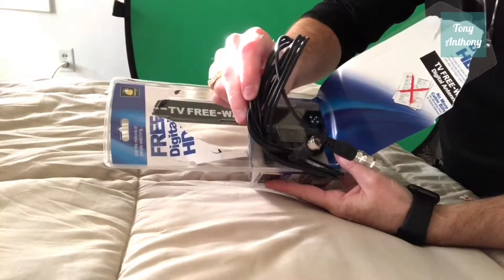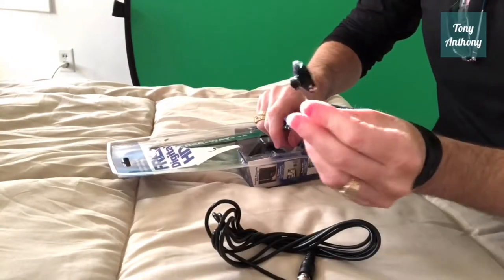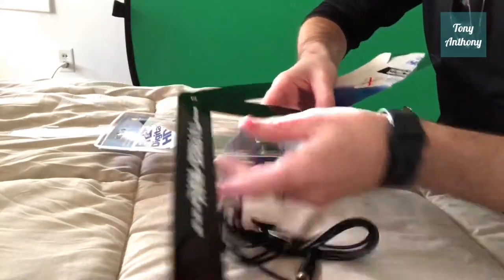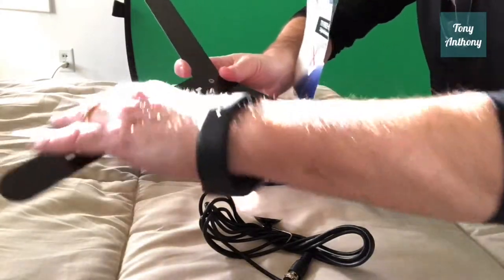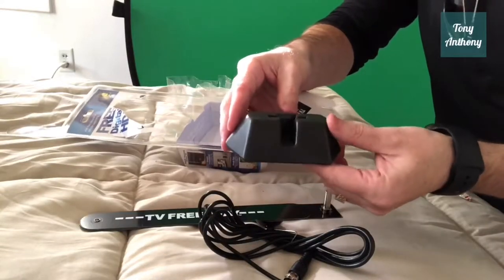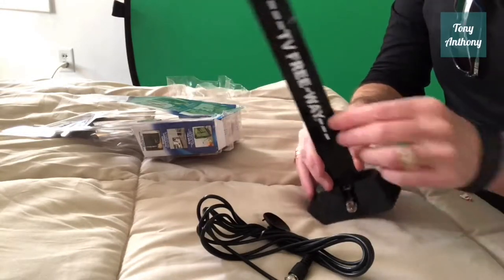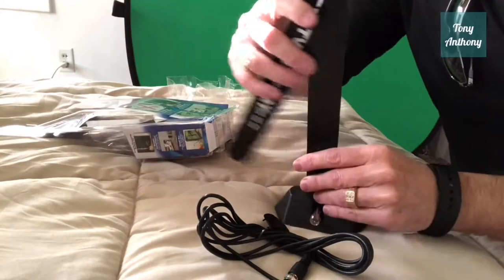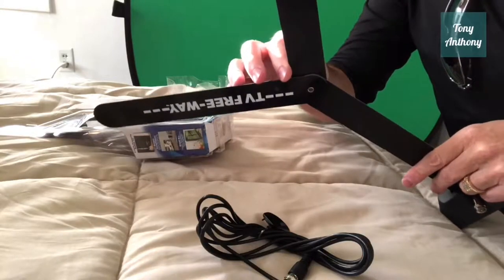The first thing I see here is a cord and a suction cup, which scares me. Here's the antenna itself — it looks kind of like a set of rabbit ears, and this looks like a mount of some sort. It is a mount, and it kind of looks like a fancy set of rabbit ears.